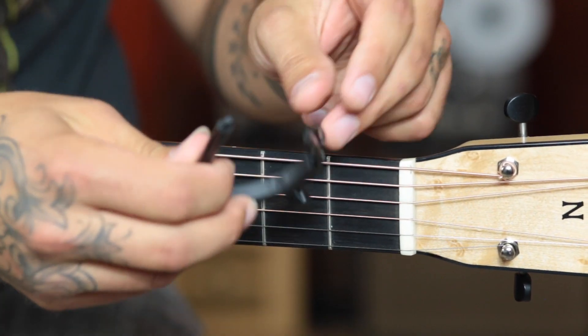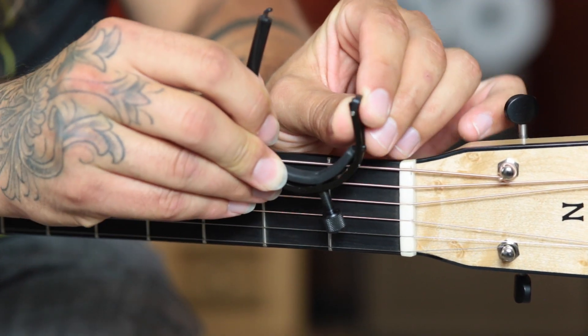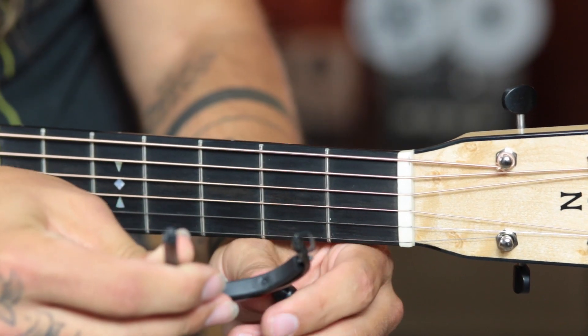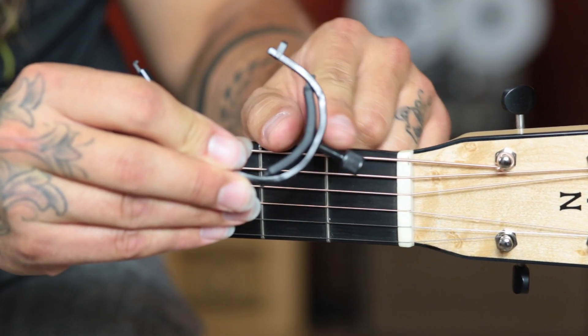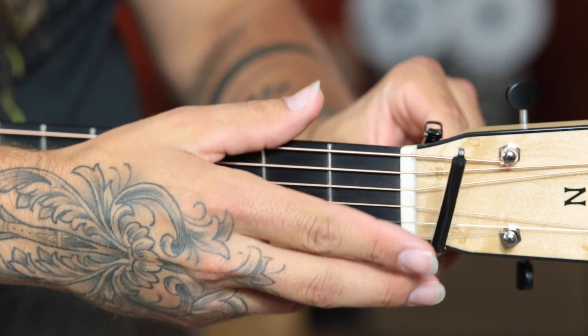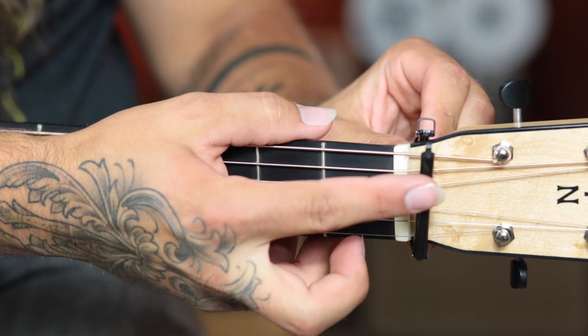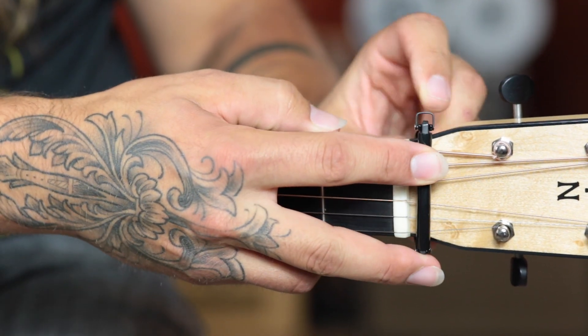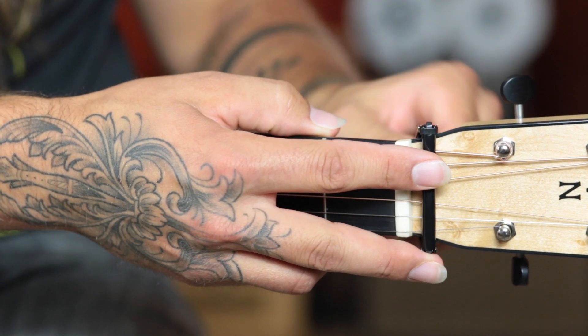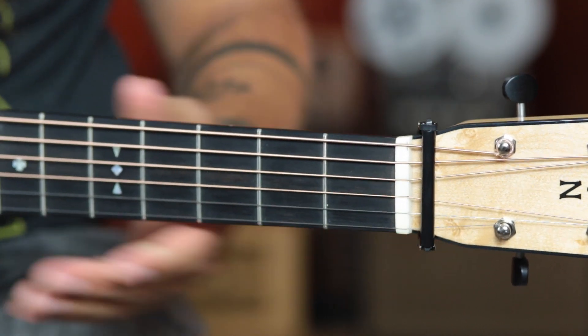It has this little latch here, and you're going to open the capo up all the way — meaning you're going to totally loosen the screw. Then go ahead and put it behind the guitar, close this front part of the capo almost like a door, and flip that latch forward. There you go. Now the capo is on your guitar.